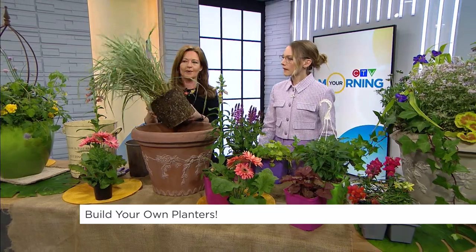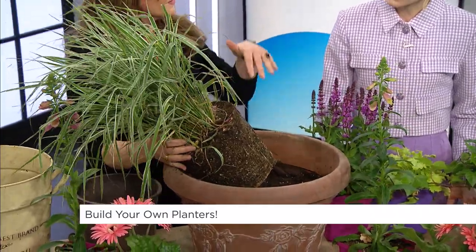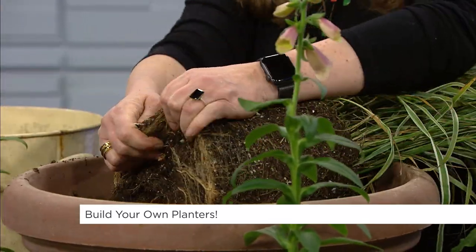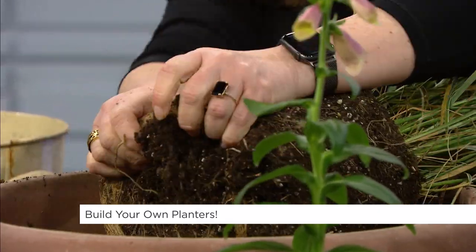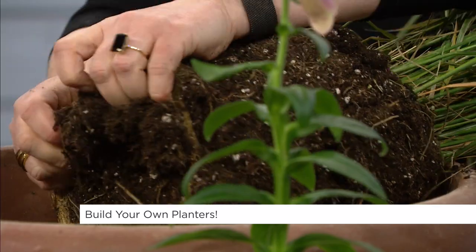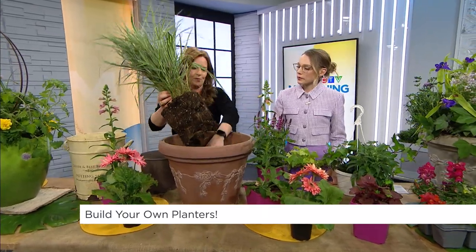This is a great ornamental grass, and you want to put ornamental grasses in your planters because they will attract caterpillars to lay their larvae in too. When we look at pollinators, we want the pollen for the plants, but we also need a space for the pollinators to live as well. So what we want to do is just massage the roots on the bottom — you really have to get in there. These are all perennials, so I take them out in the fall and put them in the garden to overwinter, and then they come back in the planters.